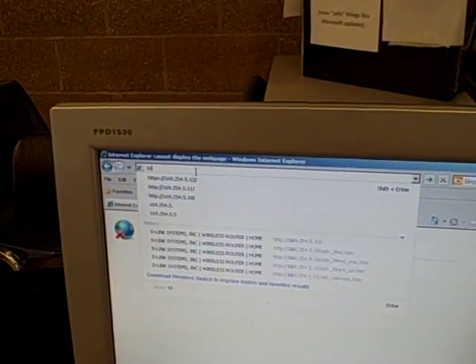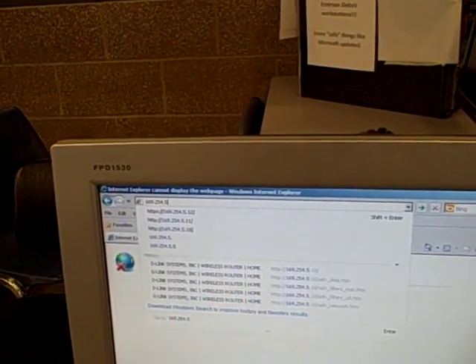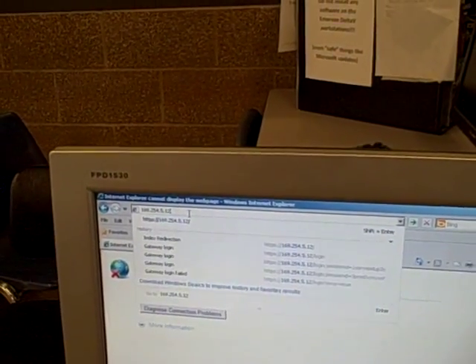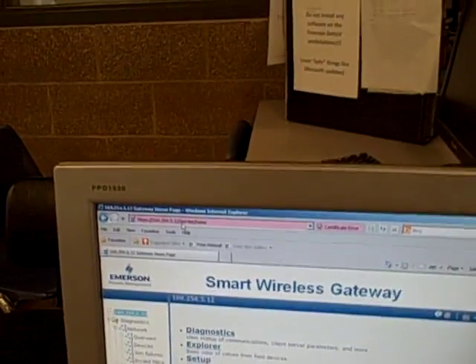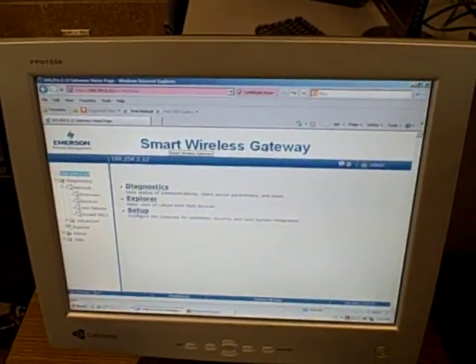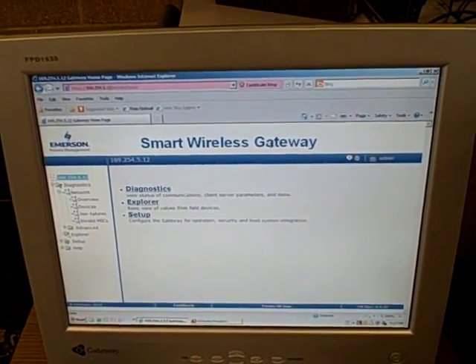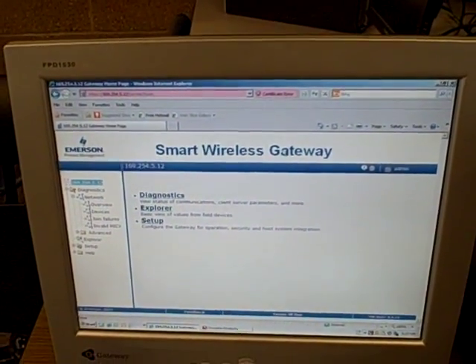All you have to do is go up to the URL and type in the IP address of that particular gateway. In this case the gateway is 169.254.5.12. When I do that, it brings up the Smart Wireless Gateway page. So we're looking at the web server within the Smart Wireless Gateway — it looks like we're visiting a web page on the internet, but it's really on a private network in our lab.